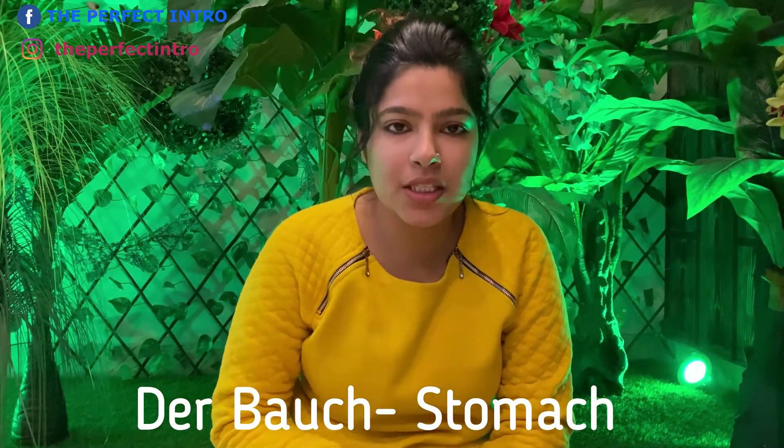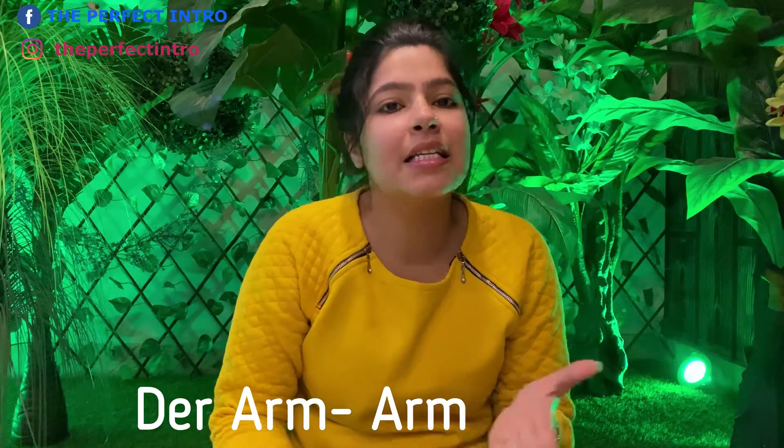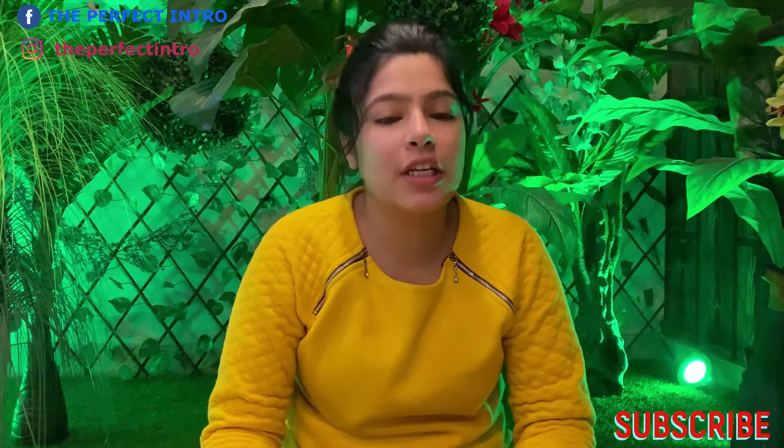Then we have the arm. For arm, we use the same word — der Arm. We write it the same as in English: A-R-M, der Arm.